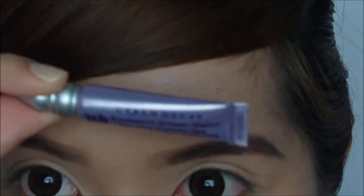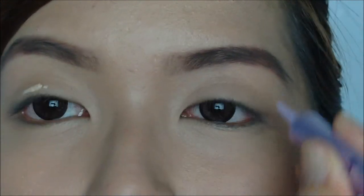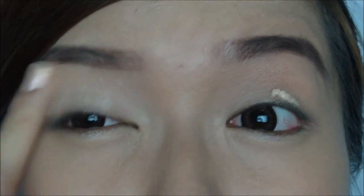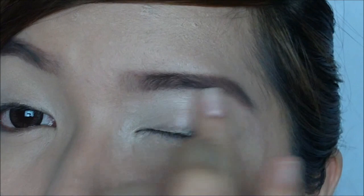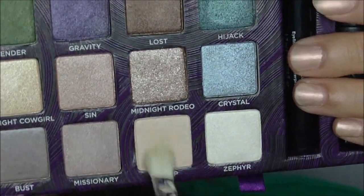First we're going to prime our lids using the Urban Decay Primer Potion. Now we're going to take Skimp and add it all over the lid area.